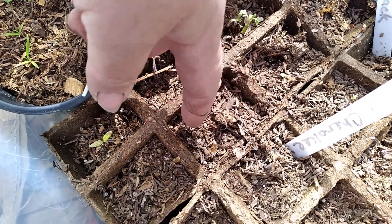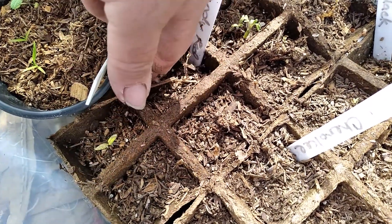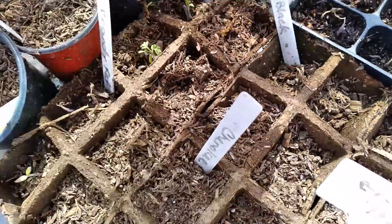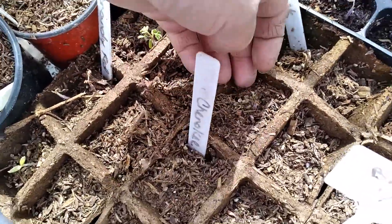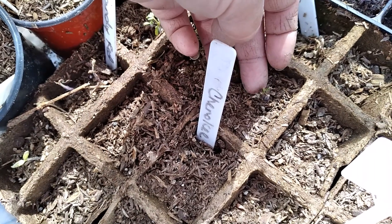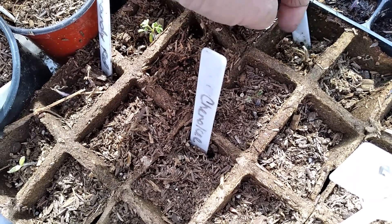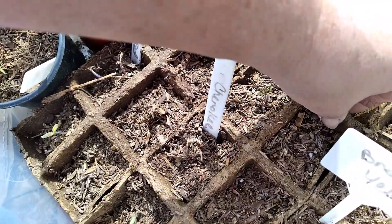I might just replant one seed in all three spots. The Chocolate Cherry, I'm not going to replant. The Brandywine Black — that one may come out of it, I'm not for sure — but these others, not so much.